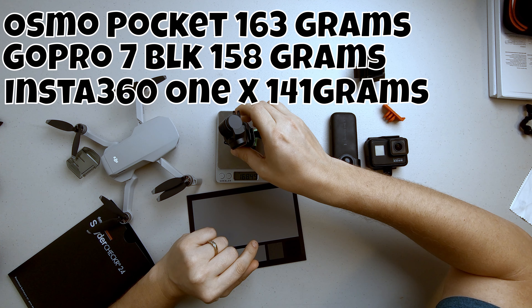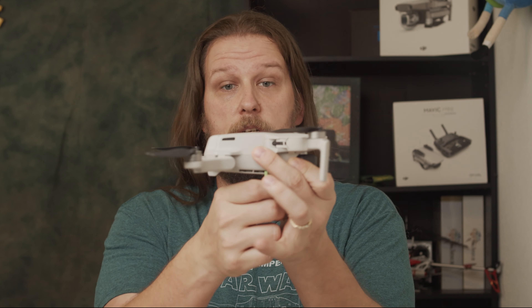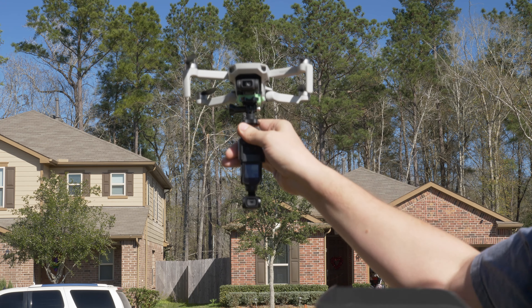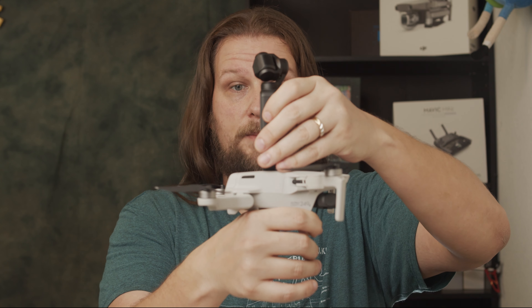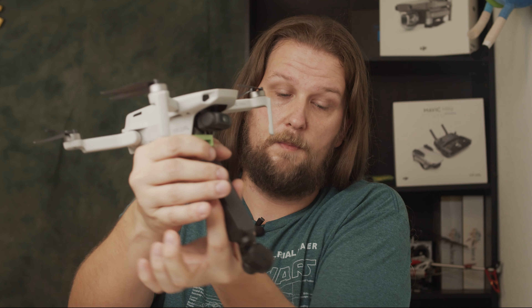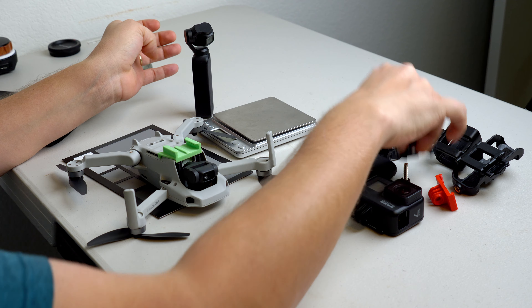Each camera has a different weight setup, with the Osmo just barely being heavier than the GoPro 7 setup. The nice thing about this setup is that you can launch and retrieve from the cameras, and you can also steer clear of the props. So you don't have a $400 camera sitting up on top — instead it's going to be sitting here on the bottom, under-slung.